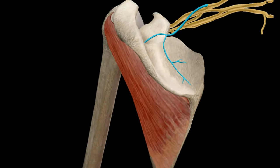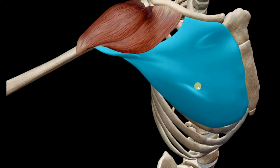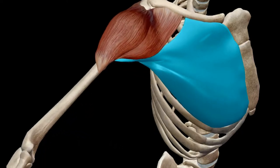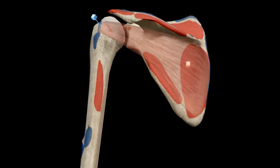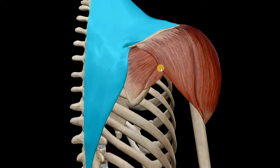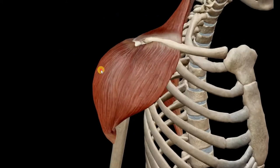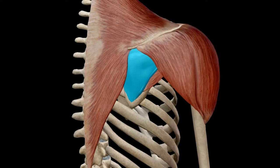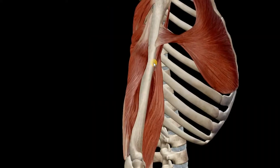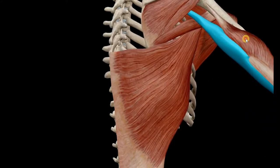The nerve supply is the suprascapular nerve, which carries fibers from C4, C5, and C6. Regarding actions: shoulder horizontal abduction is performed along with the pectoralis major and deltoid muscles. Lateral rotation is performed along with the deltoid and trapezius.